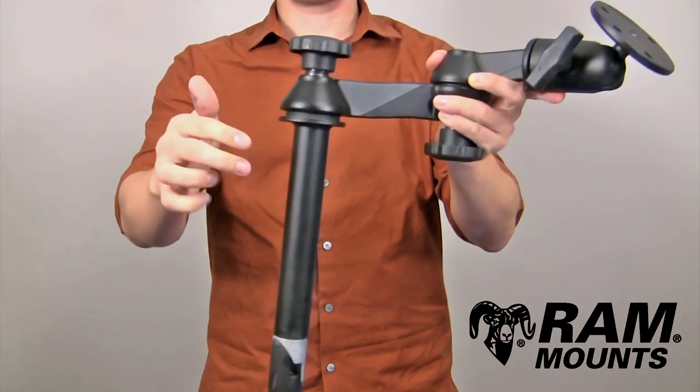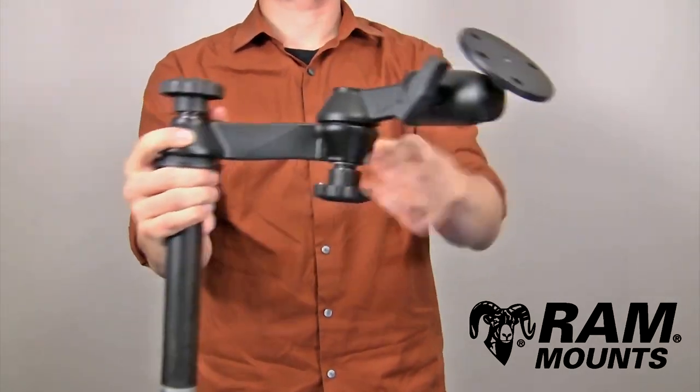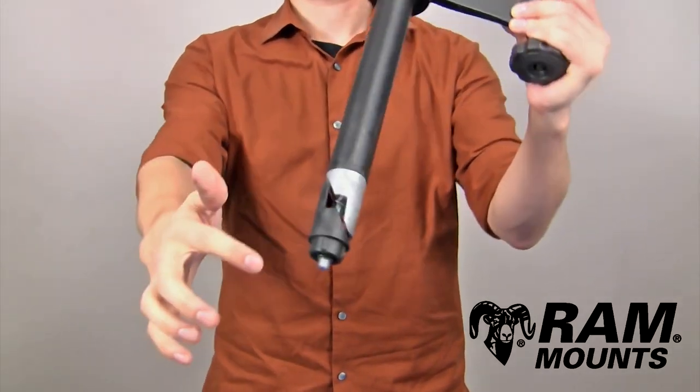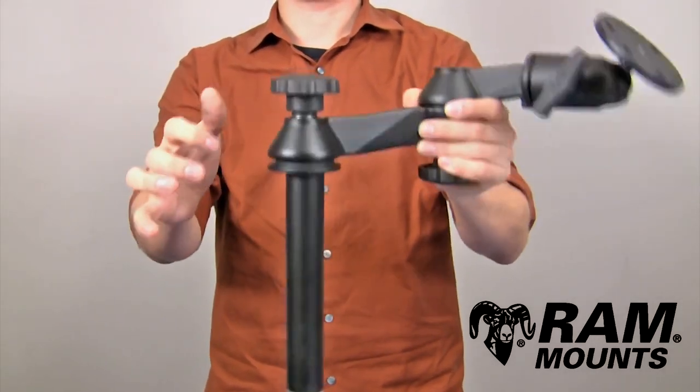The RAM 8-inch upper telescoping pole accessory with double articulating swing arm system is made up of marine-grade aluminum components and a steel 8-inch long upper telescoping pole with connected two wedge pieces that integrate with the tightening knob directly above the pole.